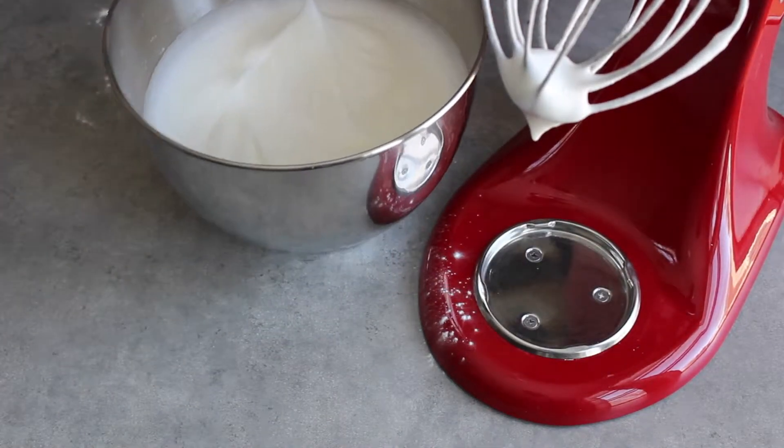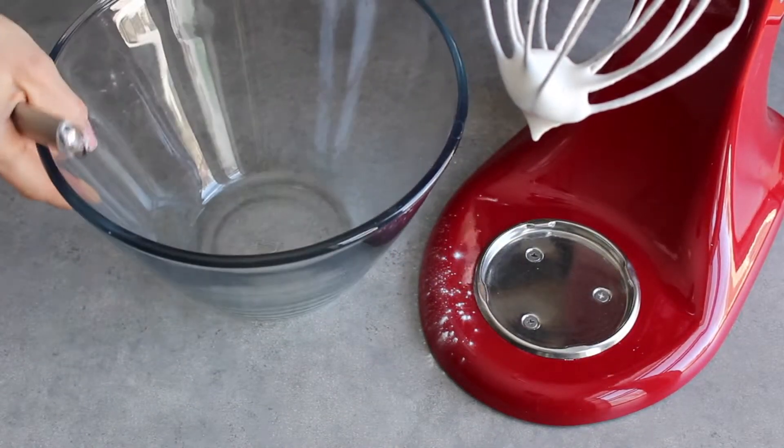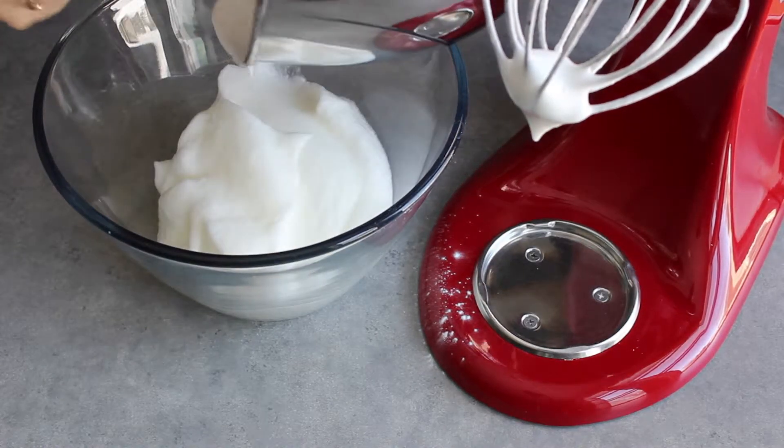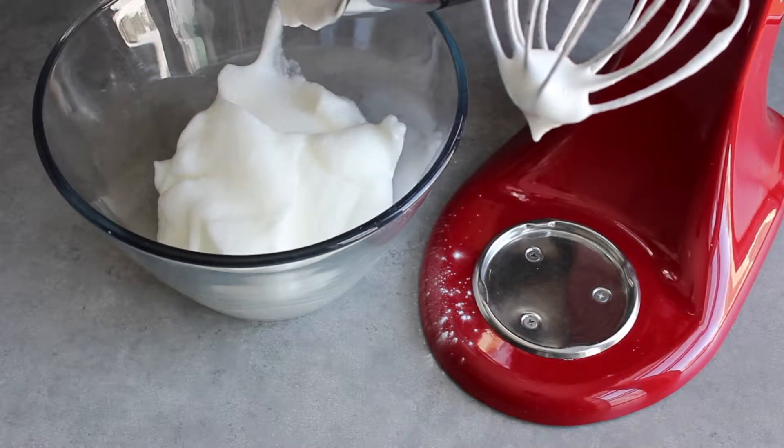I need to use this bowl again, so I'm going to move my egg whites into another bowl. If you have a second bowl for your stand mixer, you won't have to do this.